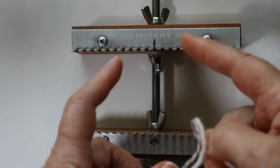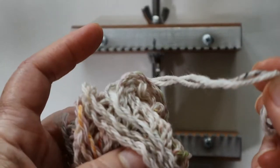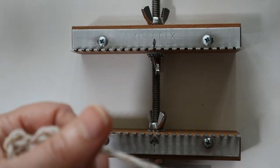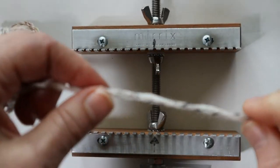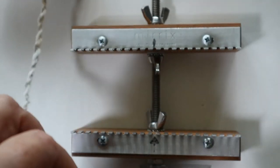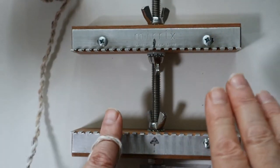By doing the arm first, you're going to get lots of information about your yarn. When I was swatching with this yarn, I discovered that I love it — it's hand spun — but it was just a little bit too thin, and I learned that by swatching rather than starting on the largest piece.